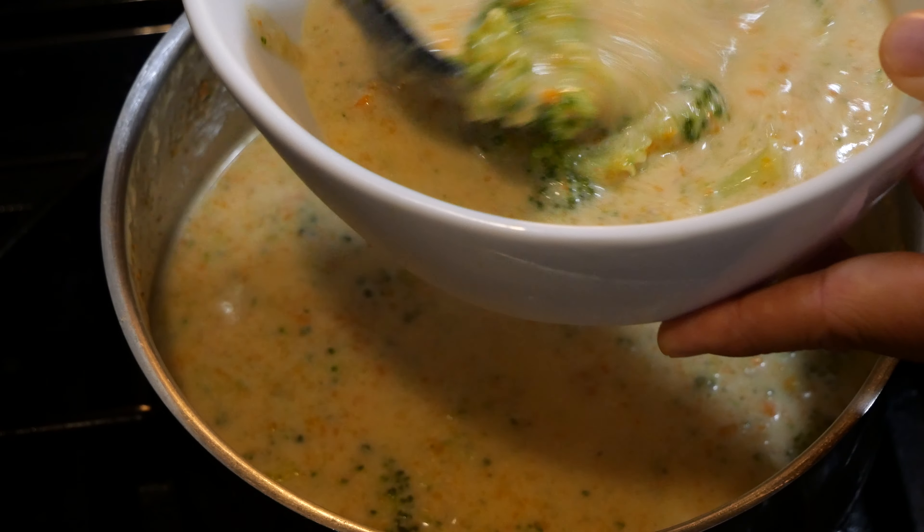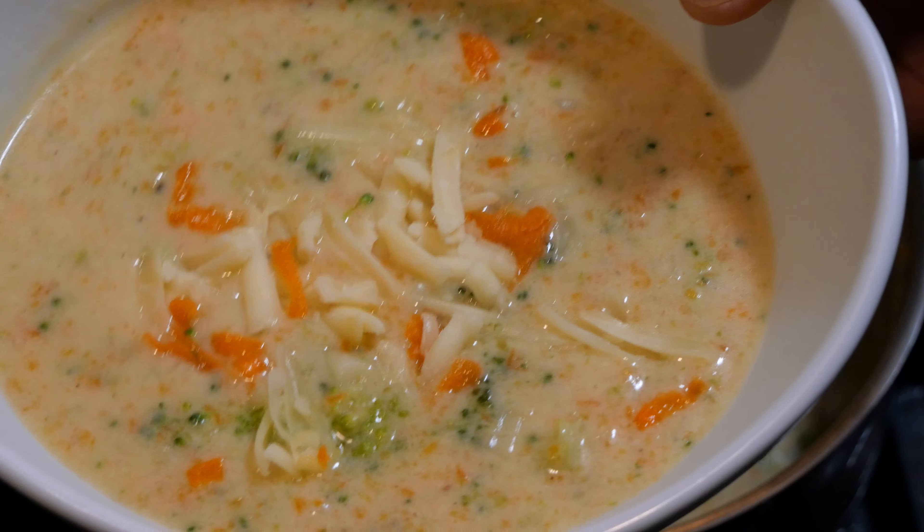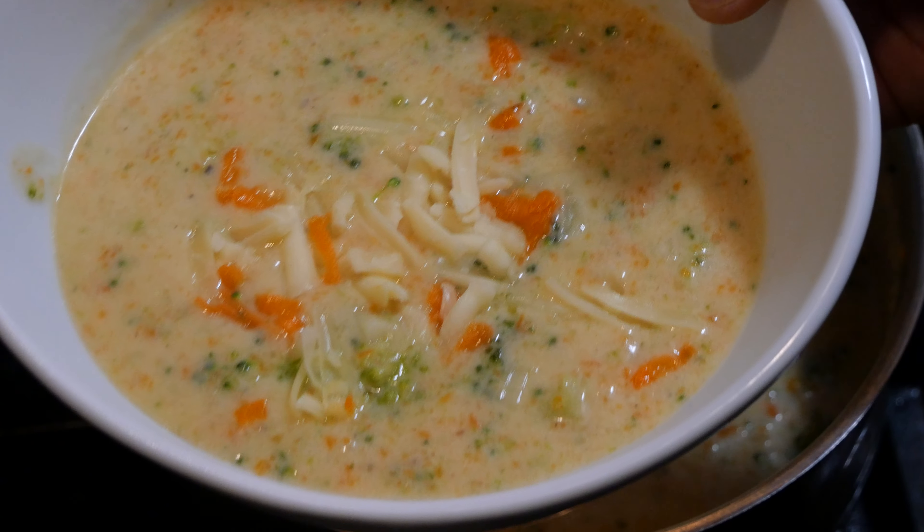This last phase is certainly optional, but you can add additional cheddar cheese and also the last part of the carrot just for some extra garnishment. And until next time, keep cheesing it up!